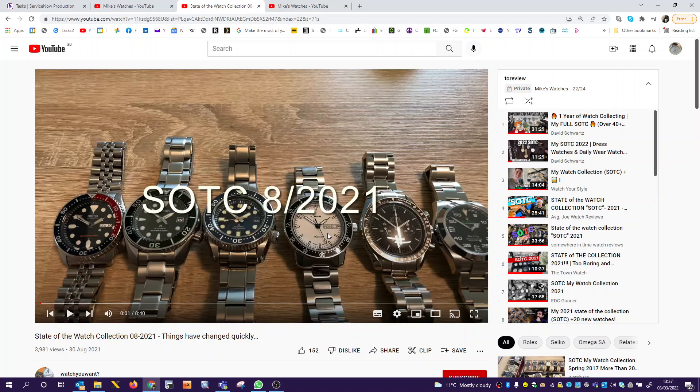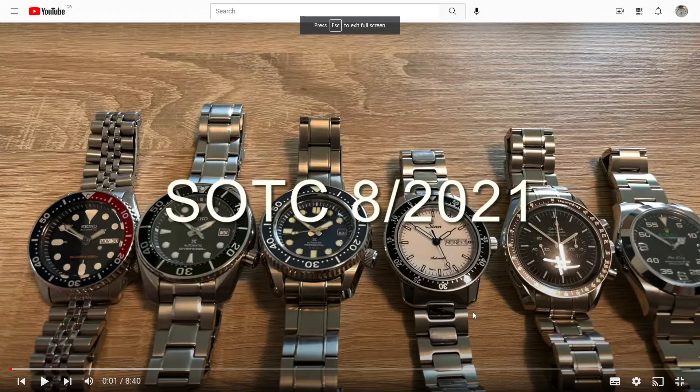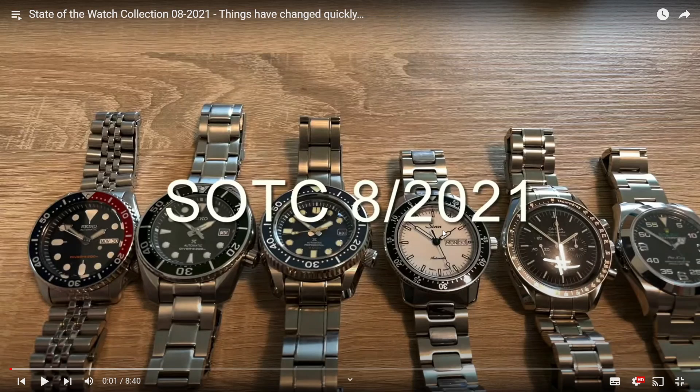Let me go full screen to get a better look at the other pieces. There's something there that's a bit more upmarket than the Seiko — he's got an Omega Speedmaster, which is nice, and a Rolex Air King. So just off the top of my head, if that is his full collection, I would choose the SKX, the Sinn, the Omega Speedmaster, and the Rolex Air King — and dump the two extra Seikos, both of which appear to be Seiko Prospex models.